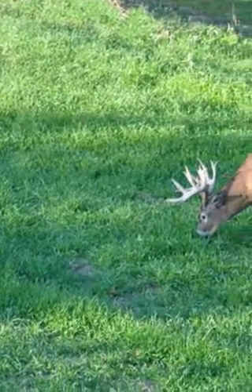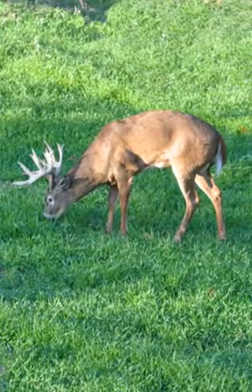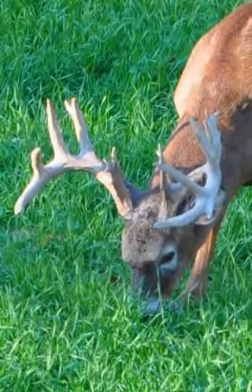If you're looking for a forage oat product that takes performance to the max, you need look no further than Imperial Whitetail Forage Oats Plus. It's no secret that deer love oats, but some oats are much more attractive to deer than others. The main component in Whitetail Forage Oats Plus is whitetail oats, an extremely attractive oat variety.